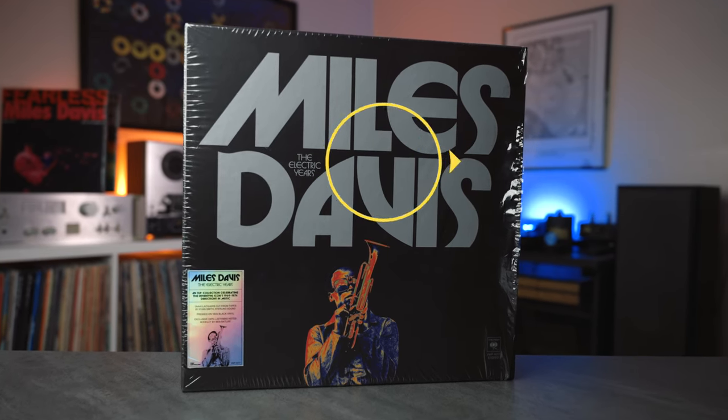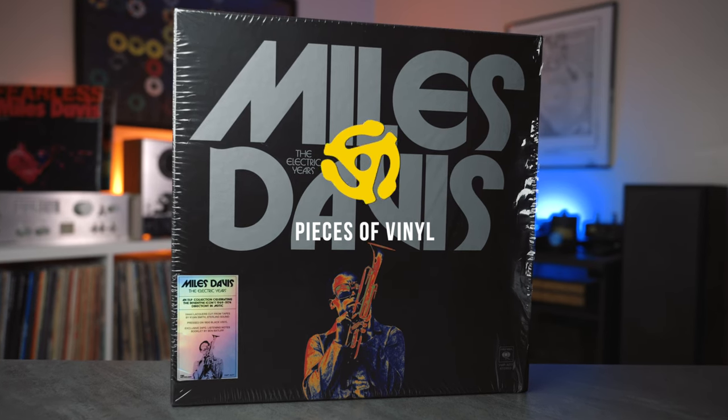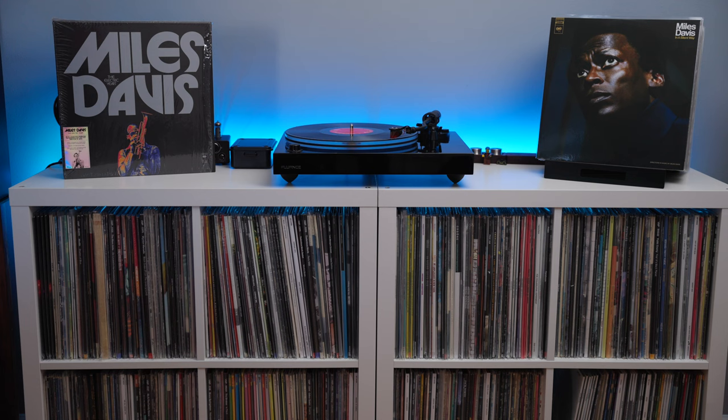We're going to take a deep dive into this set, what you get with it, and I have some early pressings and OG pressings and we'll do a little comparison on how they sound as well. Spoiler alert, this sounds fantastic.